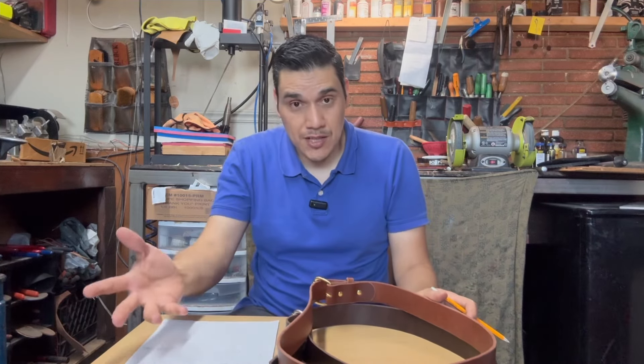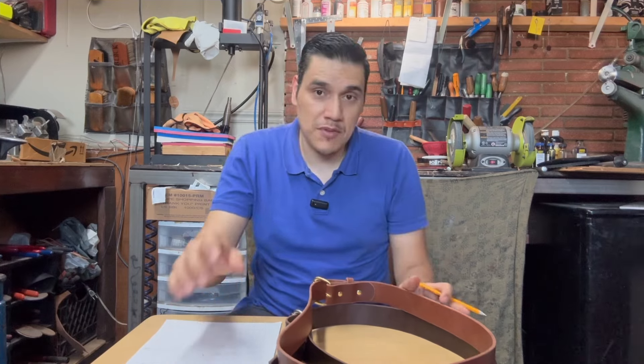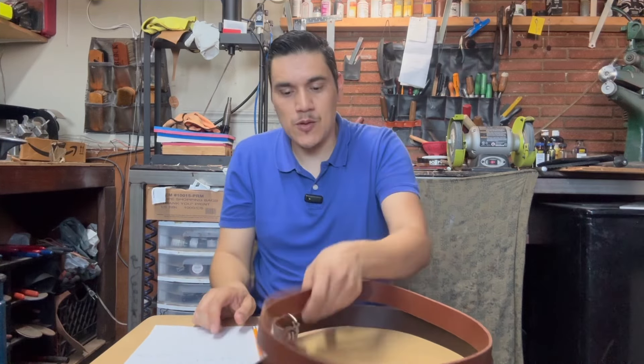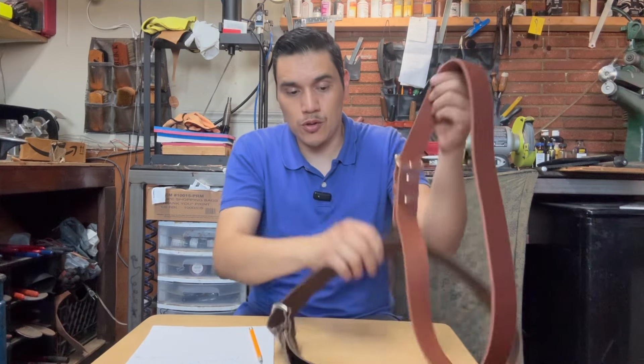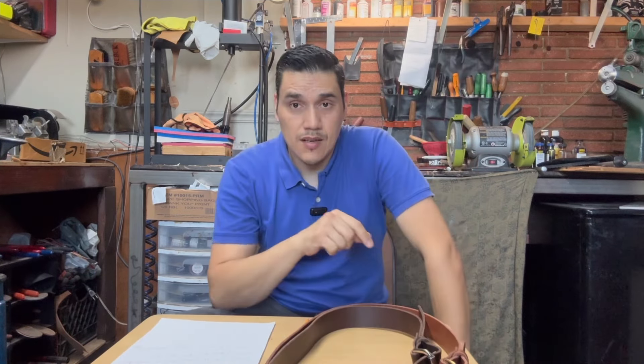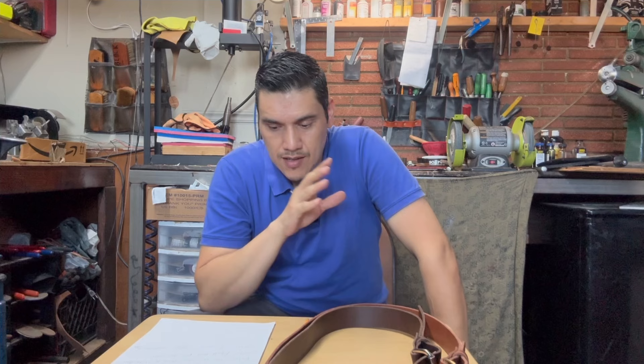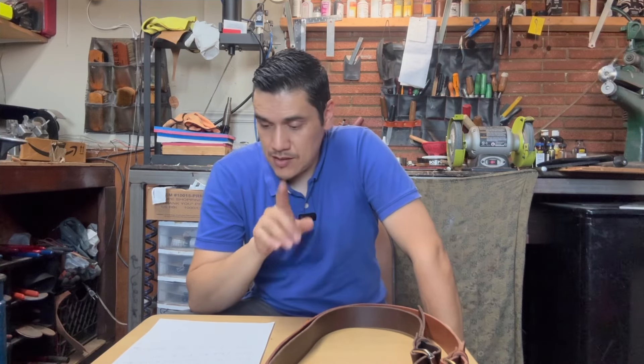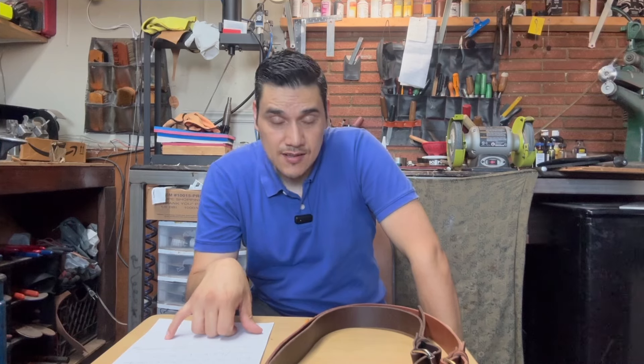The rules for this giveaway: number one, you have to be a subscriber; number two, you just have to like the video; and number three, you have to comment 'belt' along with your size and the color — either Wyoming Tan or Dante Espresso. As I always do on my giveaways, I will spin the wheel of names next Friday, September 6th.